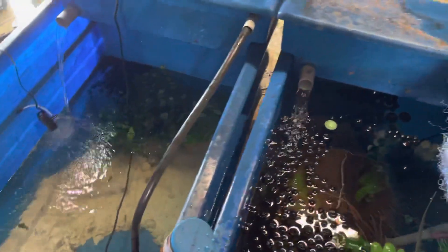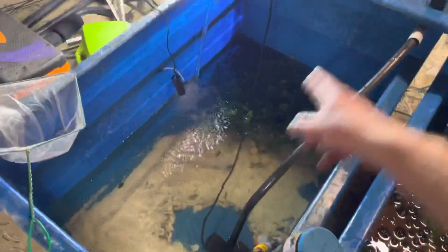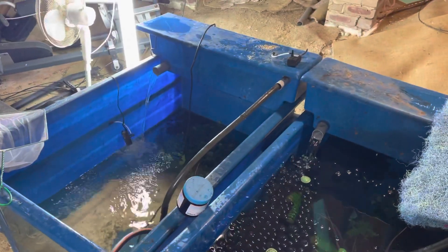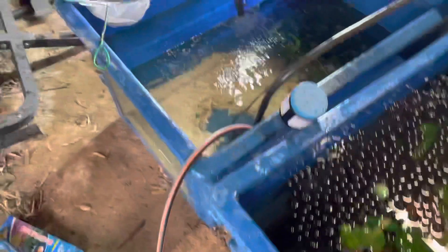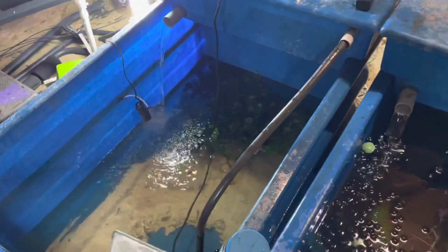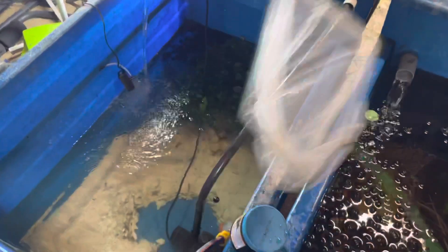What you don't want is a white spot situation like what happened in here. The reason this tank has ended up with white spot is because it got too cold for the fish we had in there. Once that happens, you don't want to use the same nets, siphon pipes, or anything from this water in the other water, as there's a real chance you'll transfer pathogens from one environment to another.